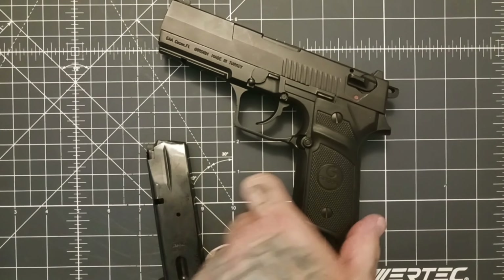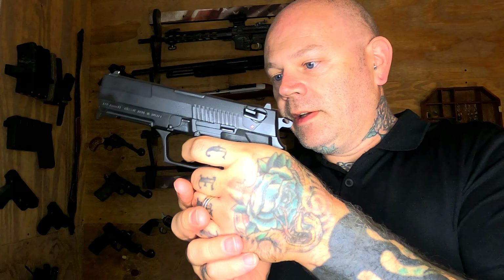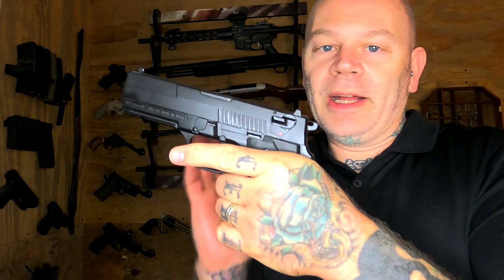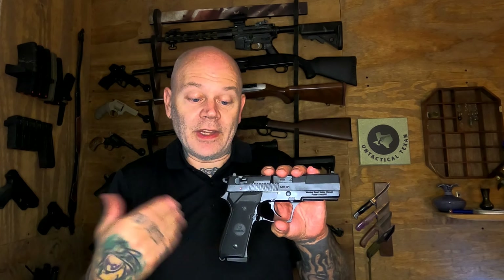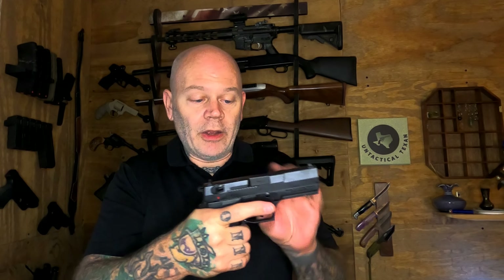One of the easiest takedowns out there — very Beretta 92-esque. It is pretty heavy but fairly smooth. I measured the trigger at about 12 and a half pounds, which is as designed for a double-action. I probably wouldn't use the safety part of the decocker — it's a 12.5-pound trigger and I feel comfortable holstering this without the safety on. Pretty smooth trigger overall.